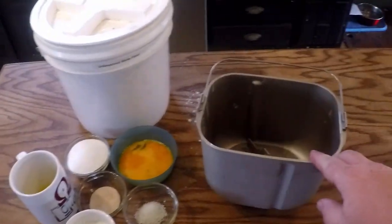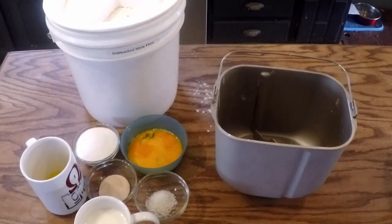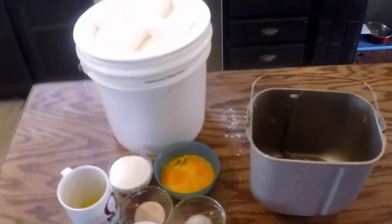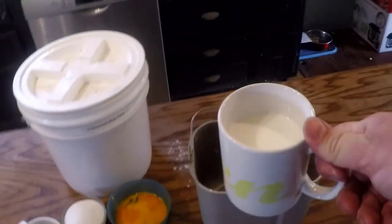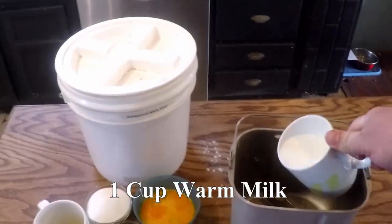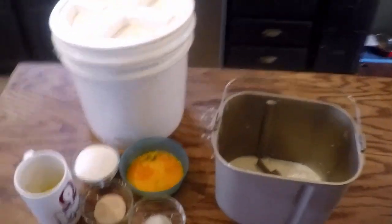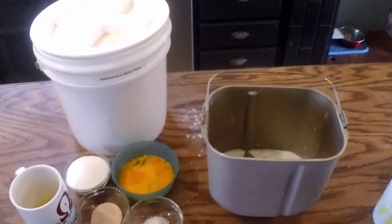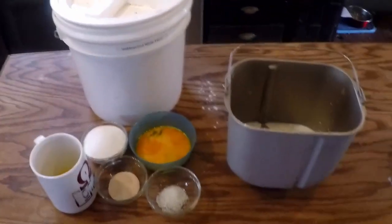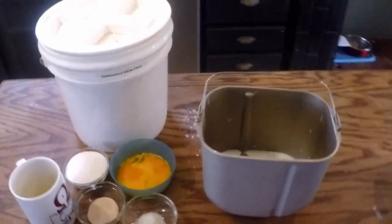We're going to be making our dough in a bread machine — it does really good for mixing the dough. We have it downstairs and don't use it all that often, but this is one of the things we do use it for. If you don't have a bread machine, don't worry. You can just mix the dough by hand or in a KitchenAid mixer and just give it a good place to rise for a while before punching it down. It'll be really silky when it's supposed to be done.